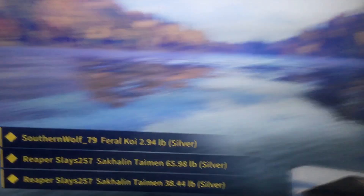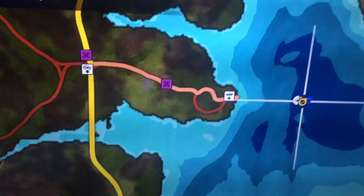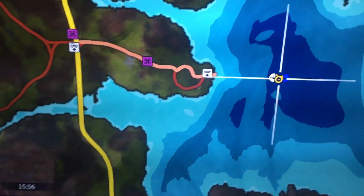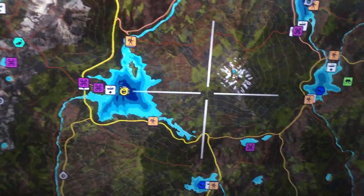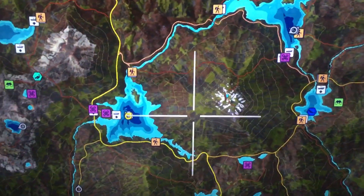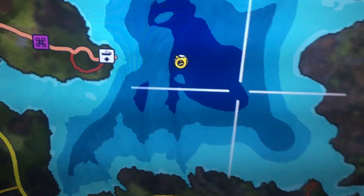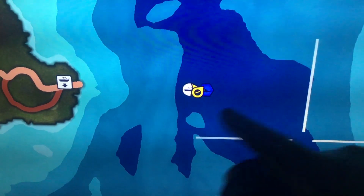I think the first person who got one was a 135, and then the second person I think was maybe a 145. But anyways, we are out here at the top of the map — if you scroll all the way up, right here in this deep part of the lake, off to the left right there.